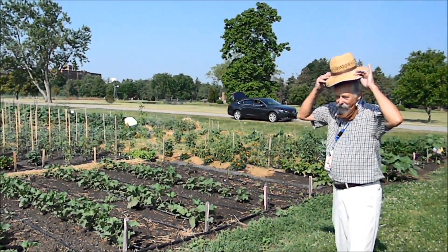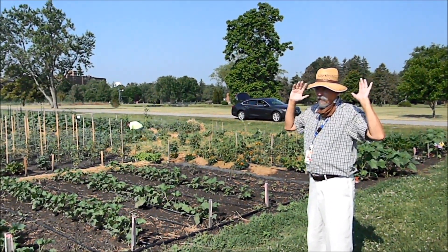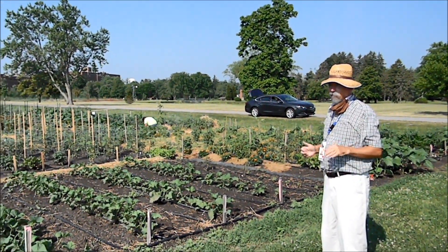If you're around other people and out in public, other than with your family at home, make sure you wear your mask. I've got my hat on now to keep the sun off my head and keep my head from getting overly heated.